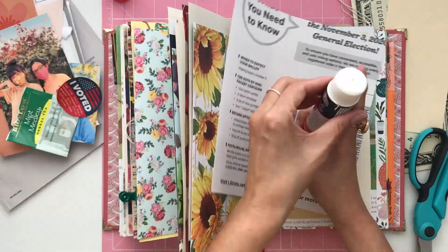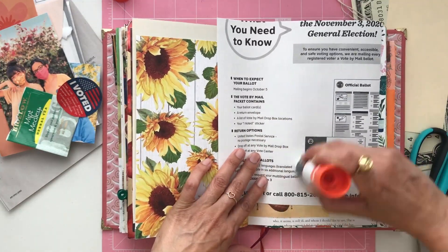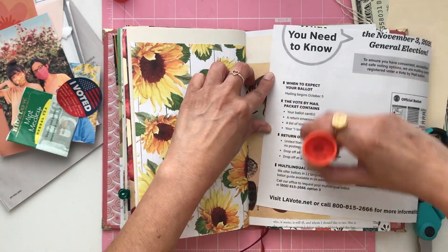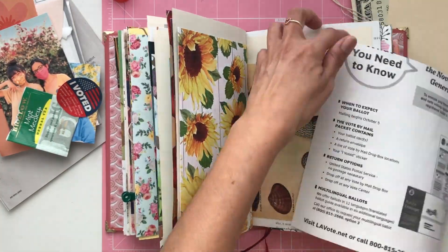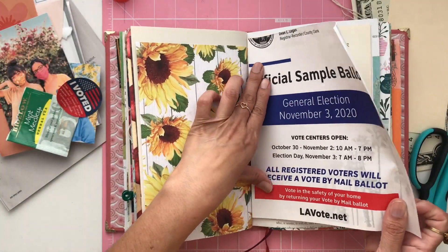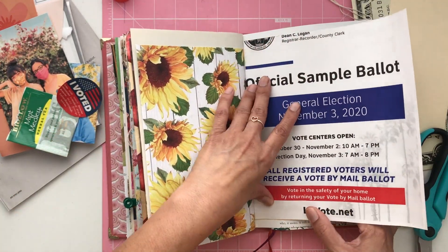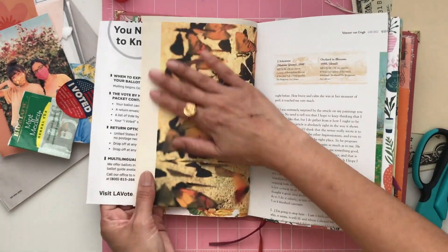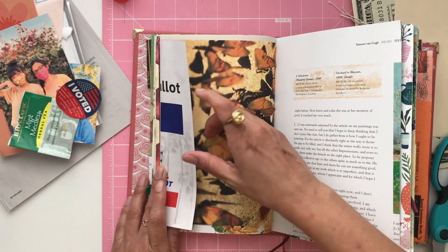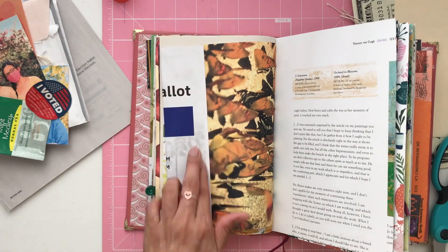I knew I wanted to use this sample ballot cover that came in the mail months ago because of the colors and the words on it. I really wanted to document this process because this election more than any other has been pivotal for our country. So I put lots of glue on there and I'm just going to stick that cover right on to the page, then trim off the excess — actually, I think I'll just fold it over. It'll be easier that way. Sometimes I just decide things on the spot.